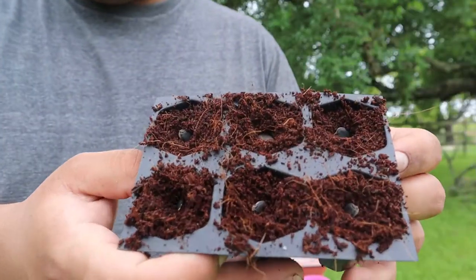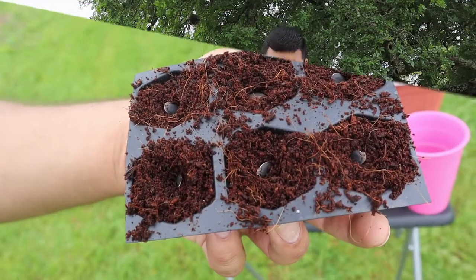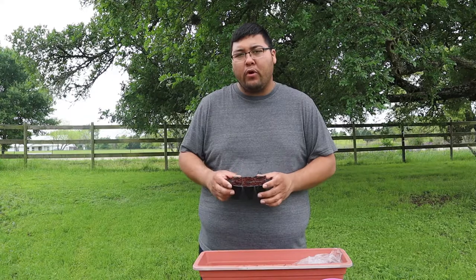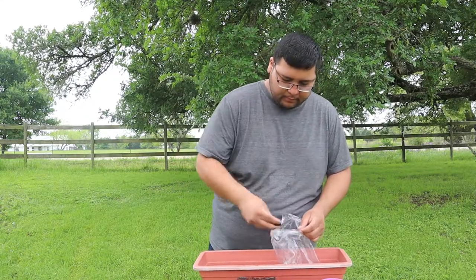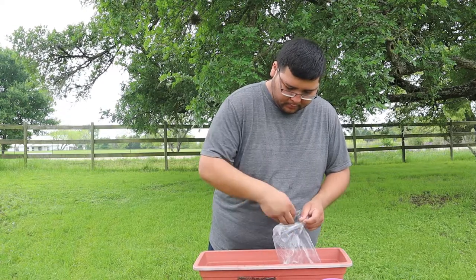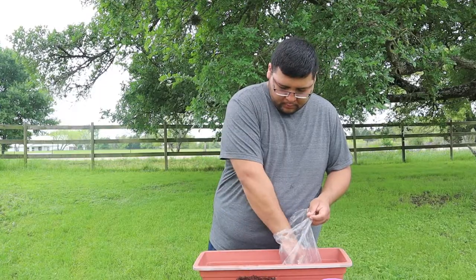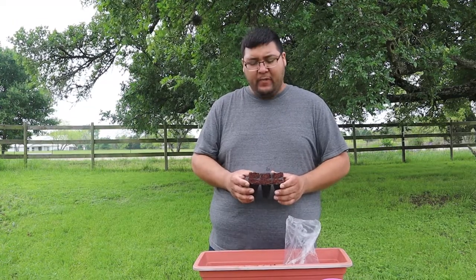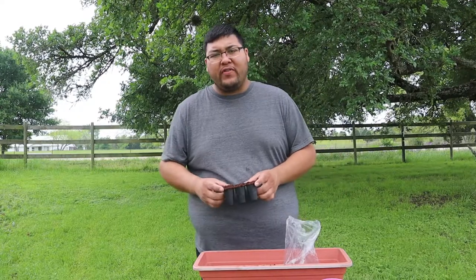And that's how they look. Now I'm going to go ahead and top up the seed cells with a little bit more growing medium. Now the next thing we're going to do is moisten up our seed growing medium, and then we're going to put it aside and do follow-up videos with that.